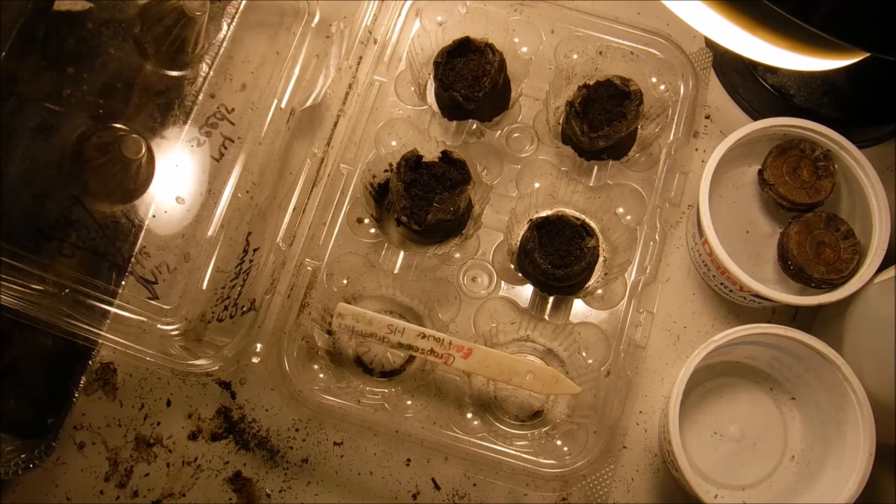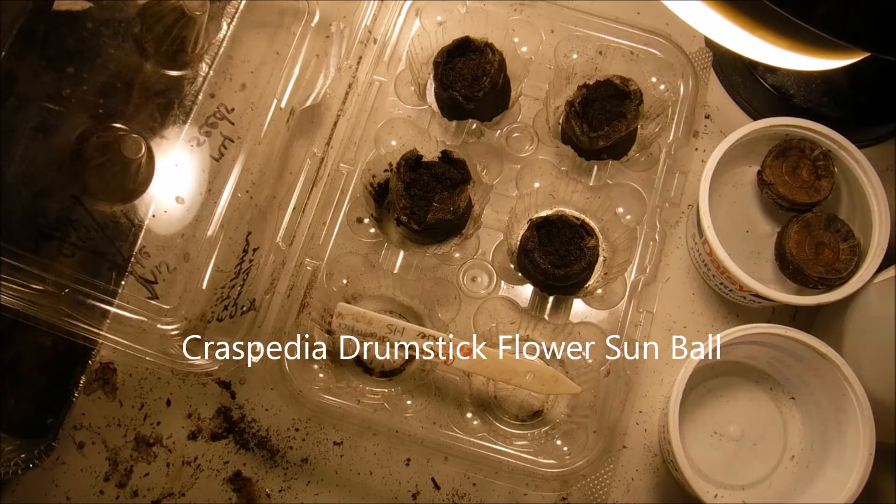Hello and welcome back to another edition of Carrie's Gardening Channel. Today is January the 15th and we are going to be planting — I believe it's pronounced crepe cedia — drumstick flowers.